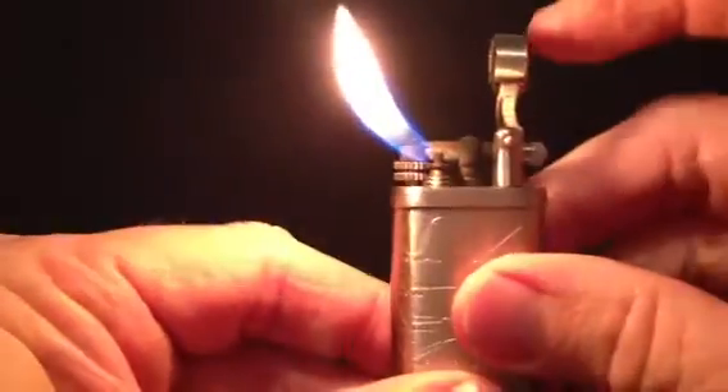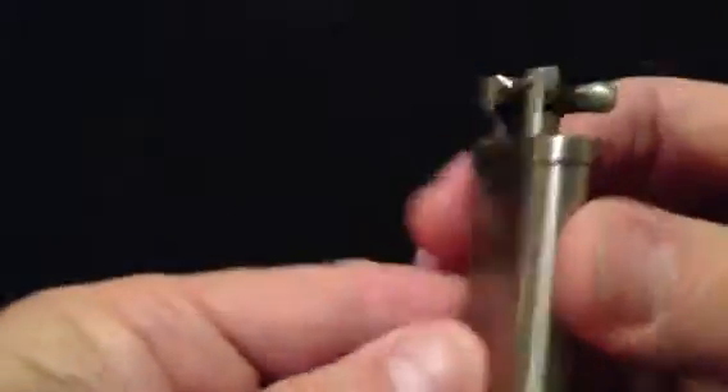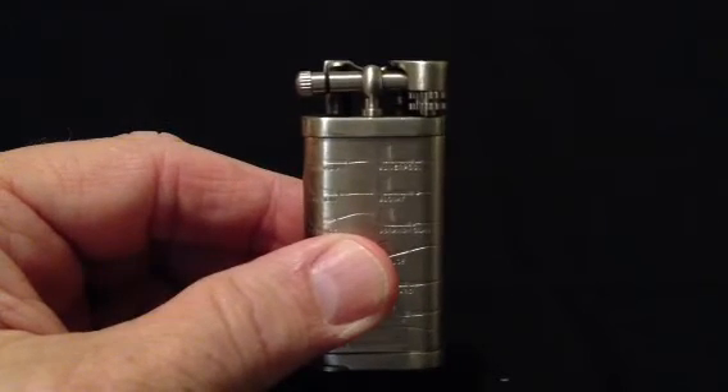To extinguish the flame you simply let down on the extended arm flame cap. This lighter also features a replaceable flint ignition system. This is the Pipelighters.net Pewter Pipelighter with pipe shapes.